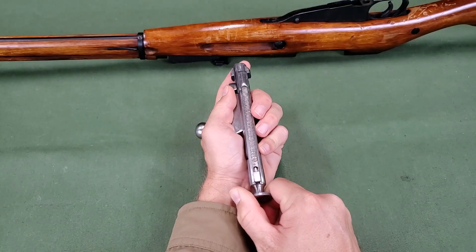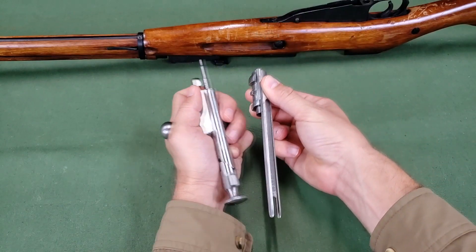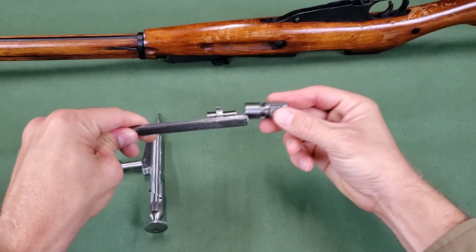Rotate the hammer to the left and release it. Remove the bolt head with the connecting bar from the bolt sleeve by moving them forward. To remove the bolt head from the connecting bar, rotate it, then move it forward.